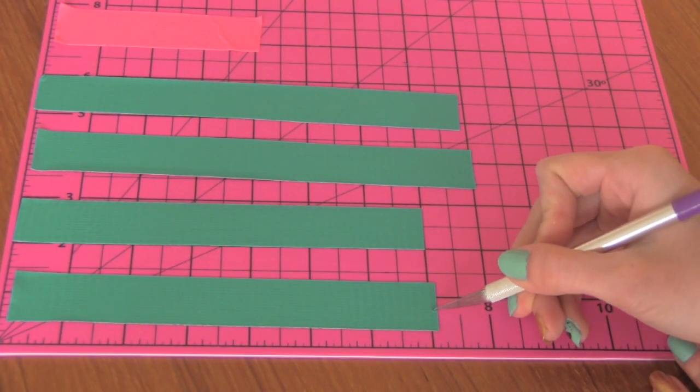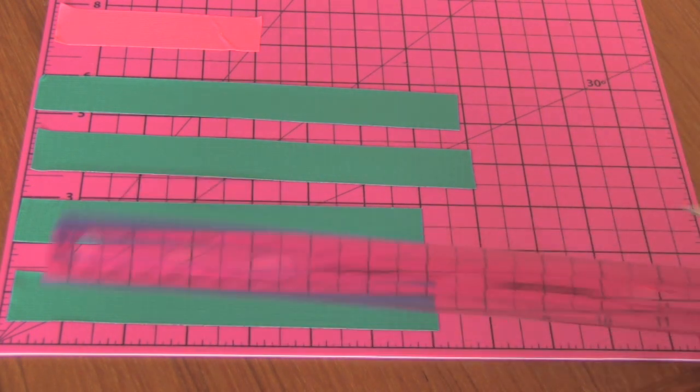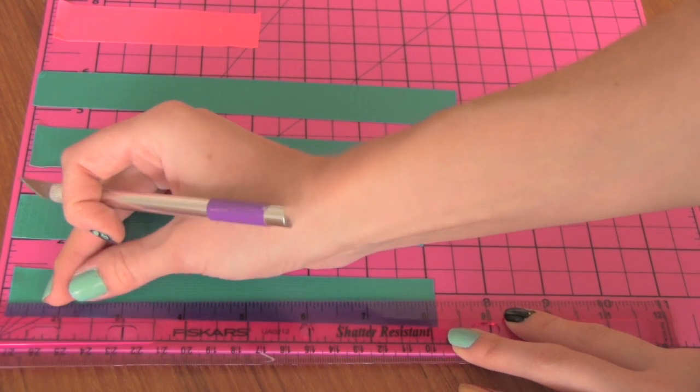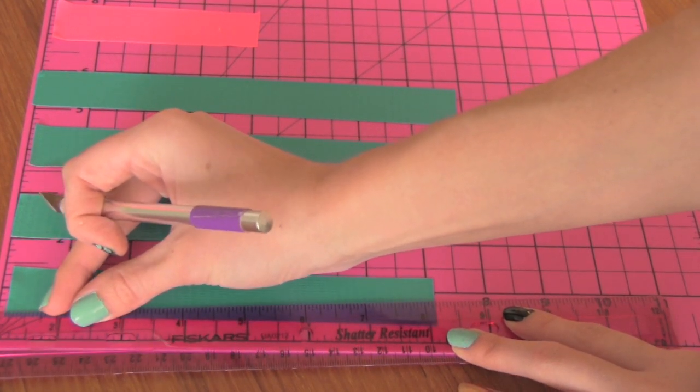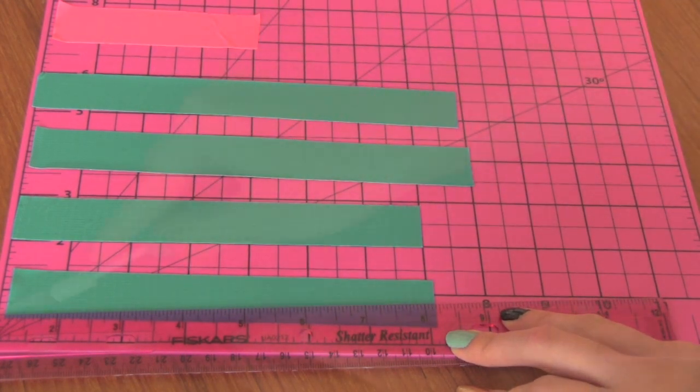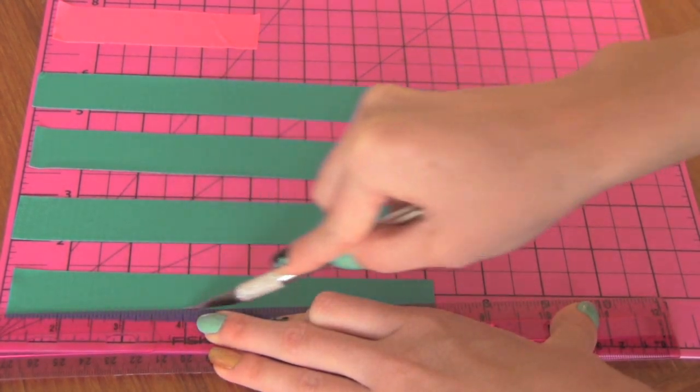You're going to find about the middle of the strip and then lay your ruler down. You don't want it to go straight across — you want the other end of the ruler to meet at the corner of the strip so it's diagonal, kind of like a really elongated triangle. Then you're going to take your X-Acto knife and cut.